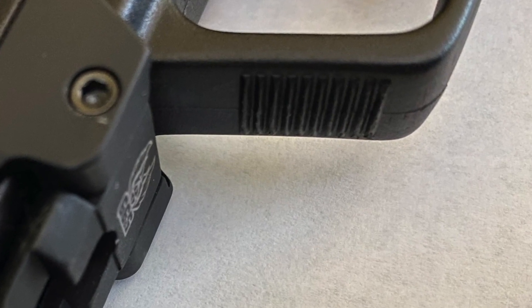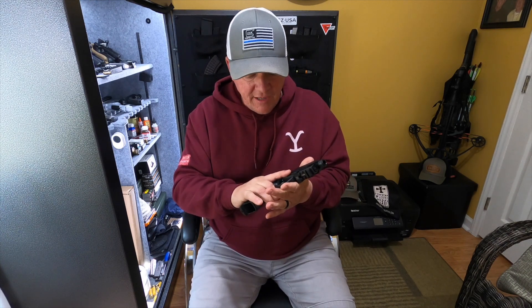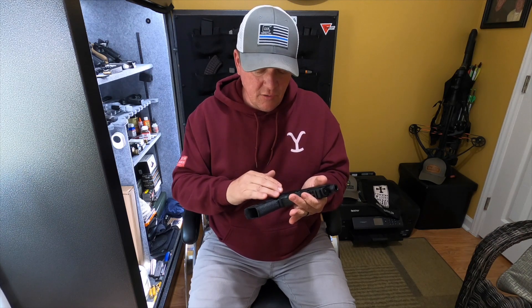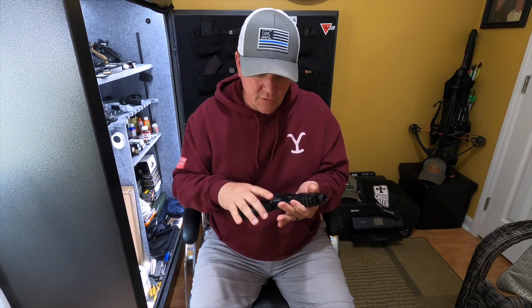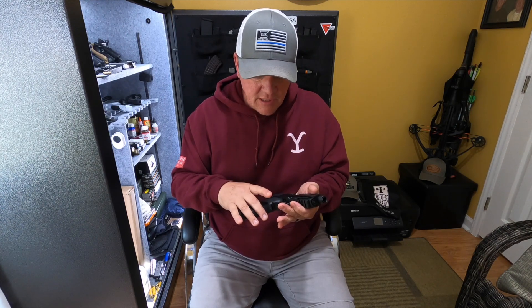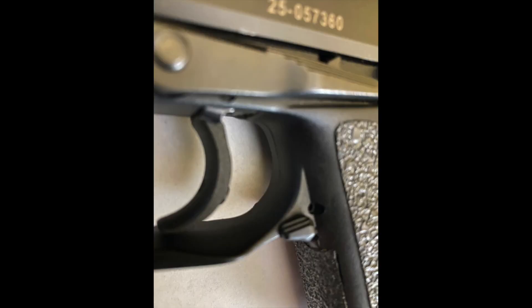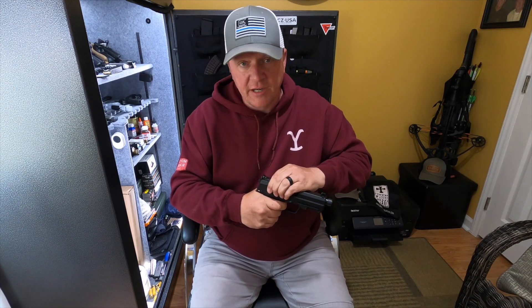On the front of the trigger guard here you do have some serrations — if you're into putting your finger out in front of the trigger, you have that available to you. Super, super large trigger guard, almost gawky it's so large. But if you've got big hands or you've got gloves on, it suits that purpose very well. The trigger in double action is about 11 and a half pounds, and man, it is stiff — a very stiff trigger on that double action.